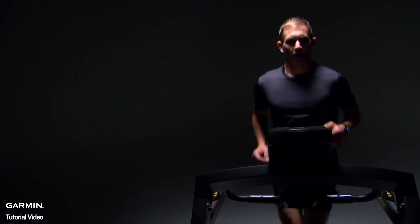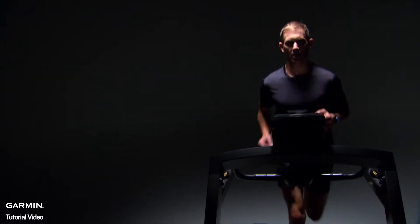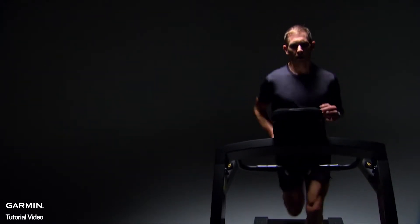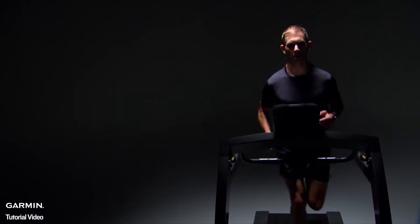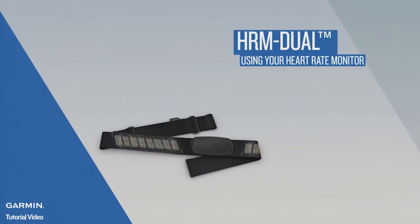With the HRM Dual Heart Rate Monitor, you can transmit accurate heart rate data to your Garmin device, to compatible gym equipment, and even third-party training apps such as Zwift. In this video, we'll show you how to wear and pair your heart rate monitor.